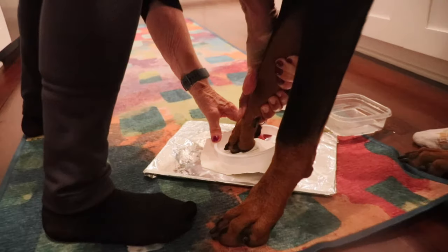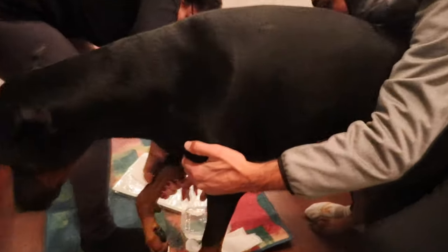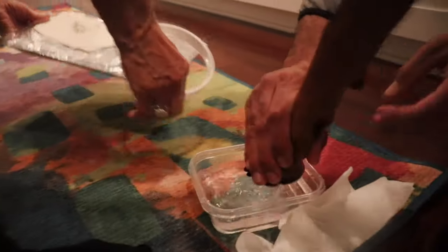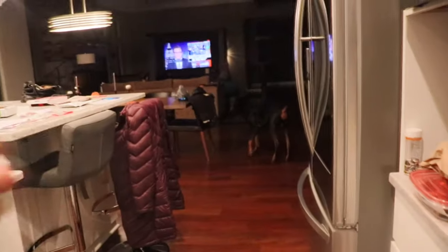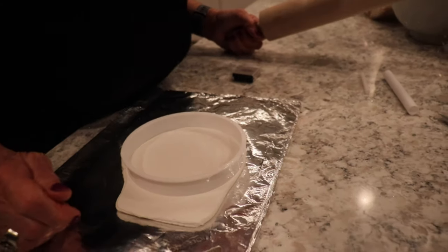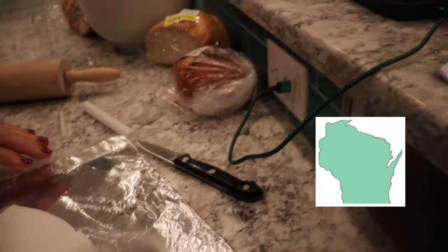I don't know how this is going to work. It's stuck. Oh my God. I'm not done. It looks like it'll fit. Oh yeah, it kind of looks like Wisconsin.